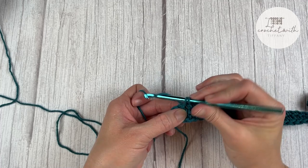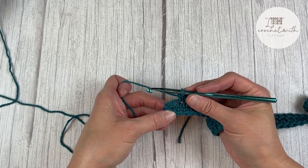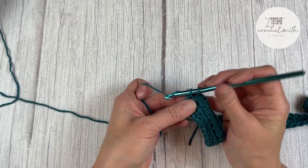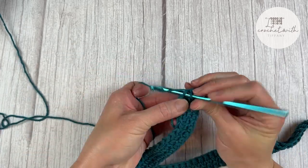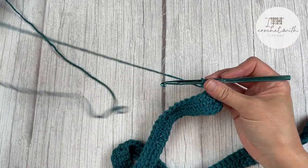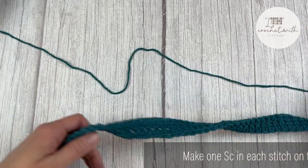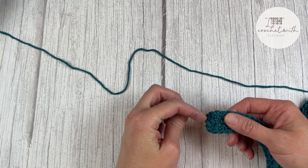Coming upon the corner, there are four single crochet stitches. In each one of those four stitch spaces, make two single crochet stitches to help get around the corner — that gives you eight total for the corner. Rotating everything, continue to make one single crochet stitch in every stitch all the way across the belt. I'll meet you in the last three stitches of the next corner so we can close and finish off the belt.